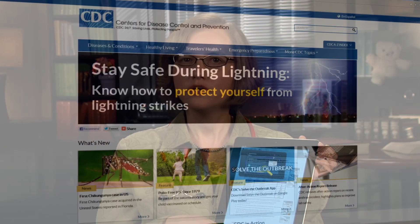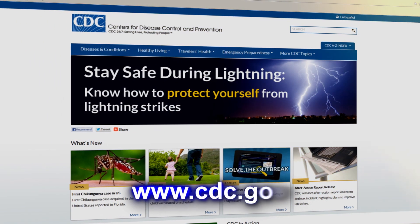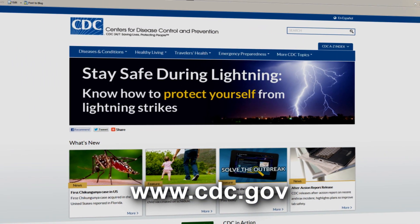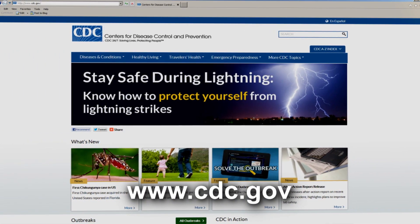If you don't have written doxycycline crushing instructions, you can find them online at the website for the Centers for Disease Control and Prevention at www.cdc.gov, or ask a pharmacist or local health official.